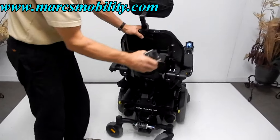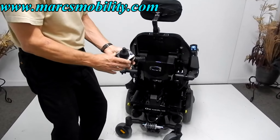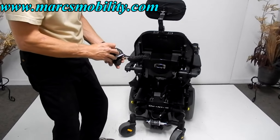Back here, you've got an attendant control so you can drive this chair. If the end user cannot drive the chair, you can do it from the back — you can do all the functions, the driving, everything from here.